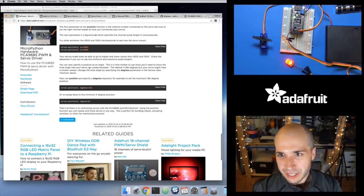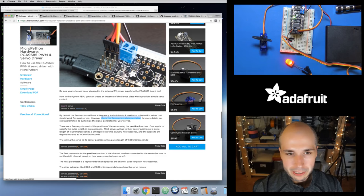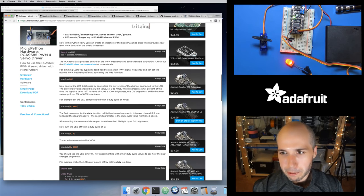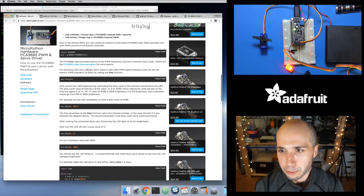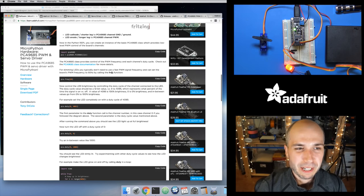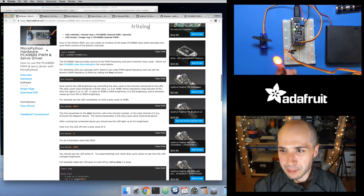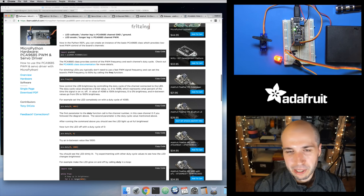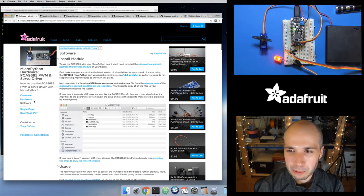That's all there is to this guide — it's that simple to set up the PCA9685 PWM and servo driver. If you need to control a lot of servos, dim a bunch of LEDs, or generate a stable PWM signal that your board can't provide, check out one of these little breakout boards. For the feathers it's super simple — just plug in the feather wing and you've got up to eight channels. Get a couple of continuous rotation servos for wheels, a few micro servos for arms, and use other channels for LEDs as eyes on your robot. If you build a fun MicroPython robot project, show it on the show and tell — I would love to see a MicroPython robot.